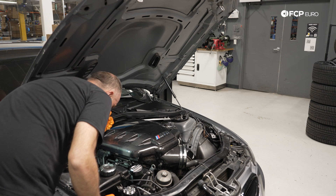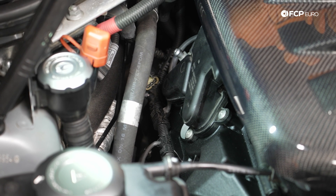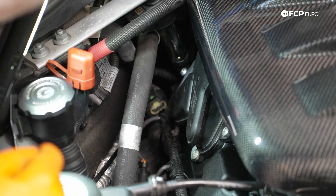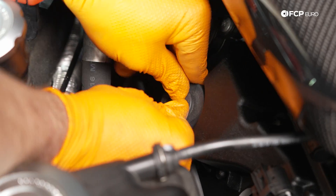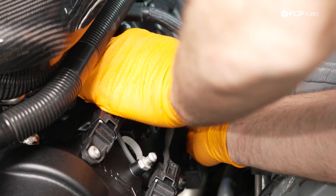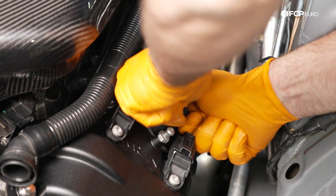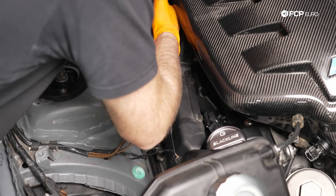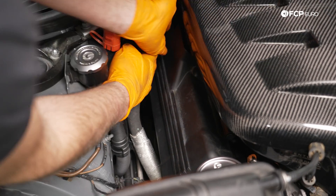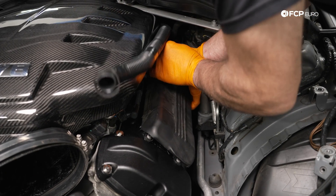At this point we need to reinstall the ignition coils. I'm going to start at the back of the engine because that is by far the worst, and then work our way towards the front. I did start the car briefly — no misfires. It's really important to make sure those ignition coils are seated, and once you have confirmed that they are seated by the car running and not misfiring, we are going to reinstall our ignition coil covers.